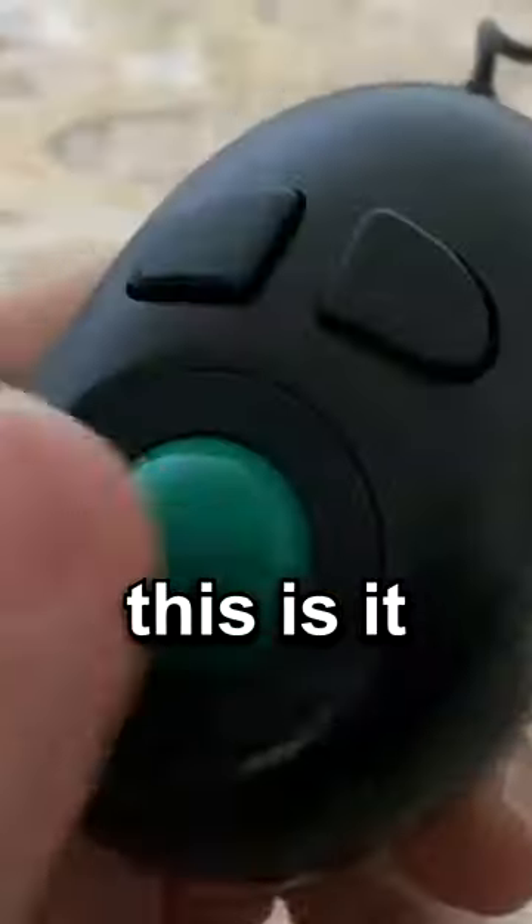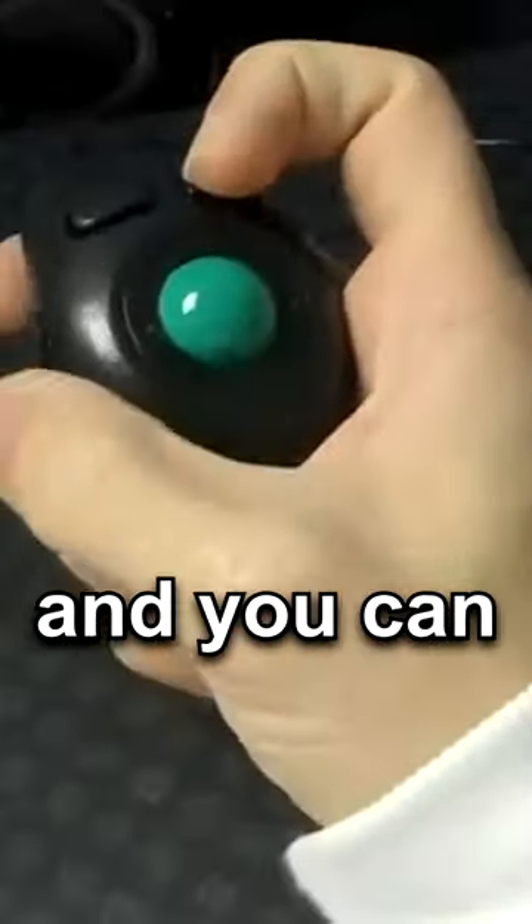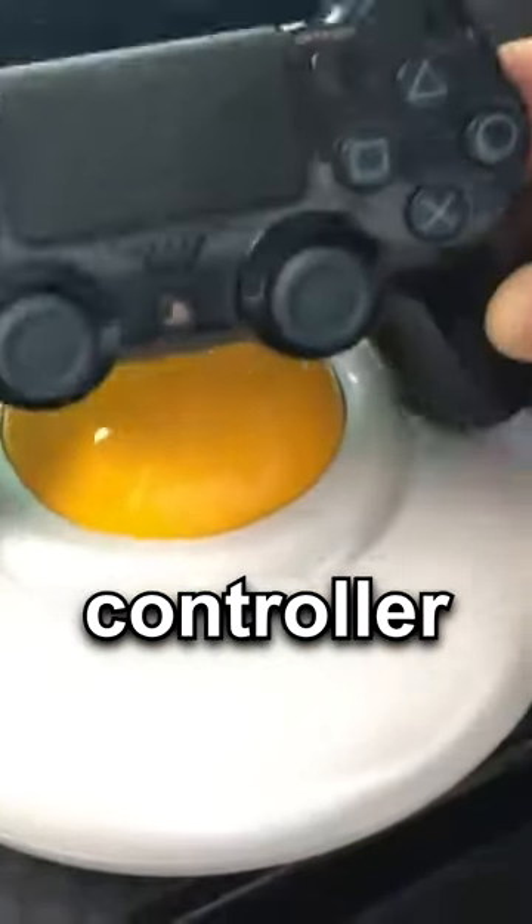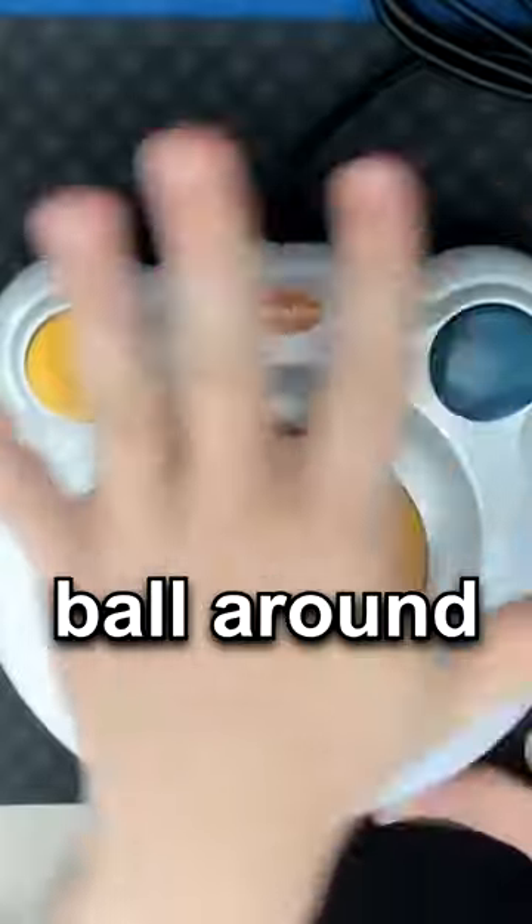If you want something smaller, this is it. It wraps around your finger and you can control its movements with a tiny ball you rotate around. If you need something bigger, it's the size of an entire PS4 controller, and the only way to navigate it is by rotating the entire ball around.